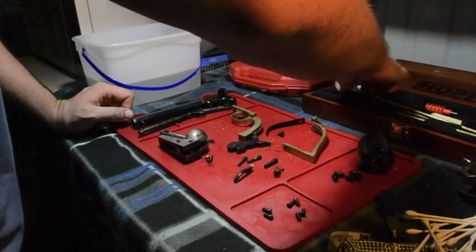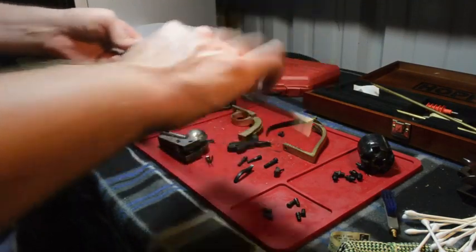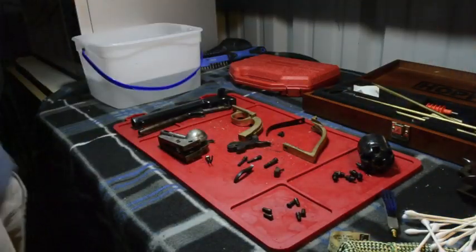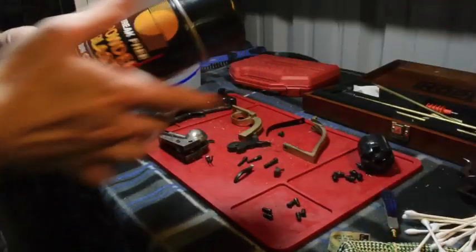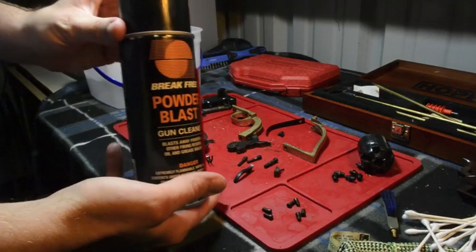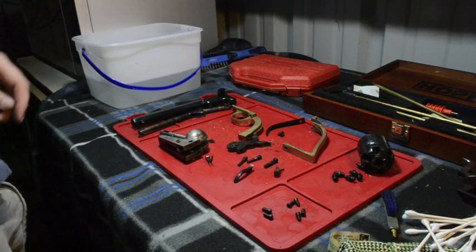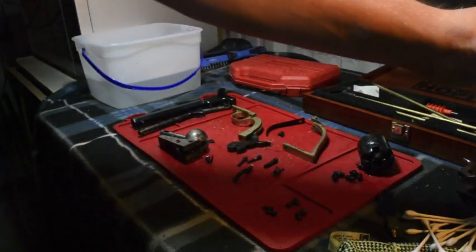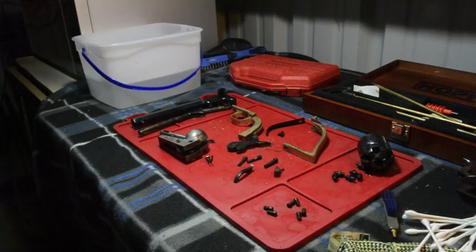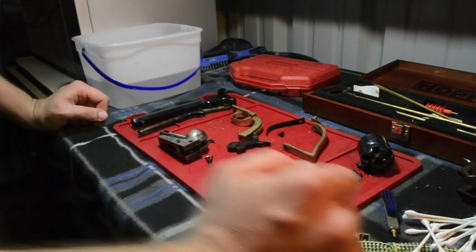You're also going to need your barrel cleaner rods. You're going to need some Break Free or some type of gun lubricant. You're also going to need Simple Green. These are the two things that I use when cleaning my weapons with black powder. The only extra cleaning portion is going to be the soapy water.